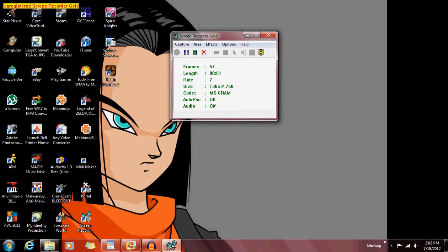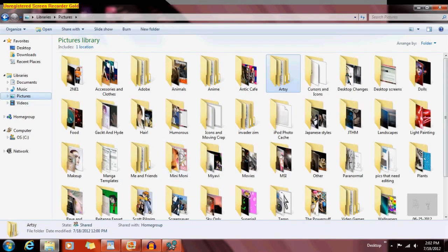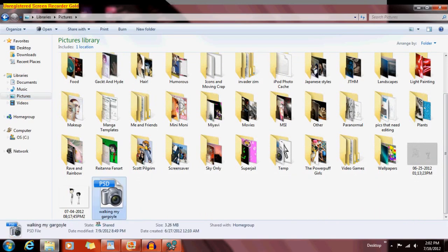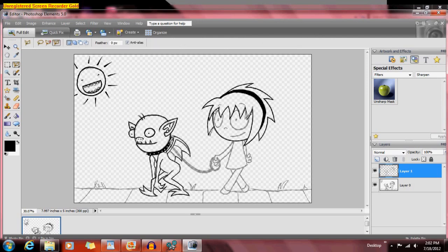Hey everybody, I'm Sean. I had somebody want me to show how to basically draw and color in Photoshop.